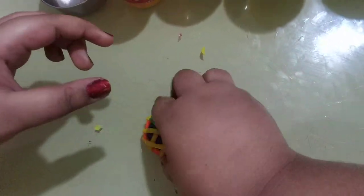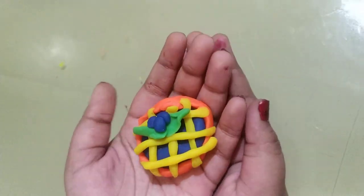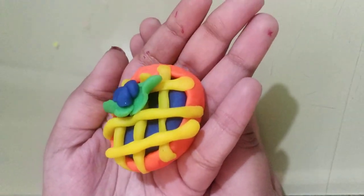Here we go — a blueberry pie. Easy and done! Thank you.